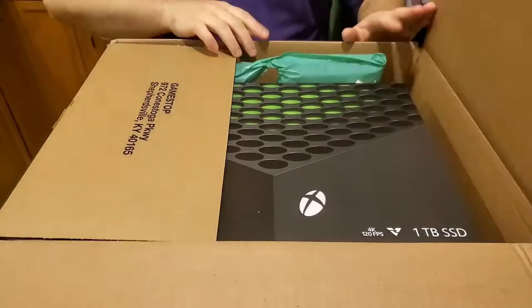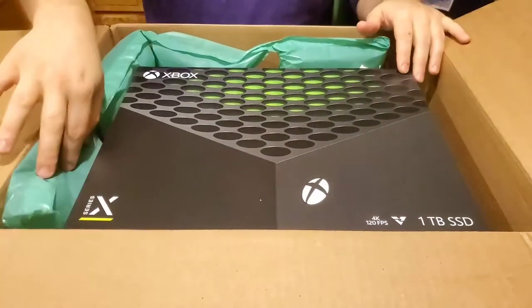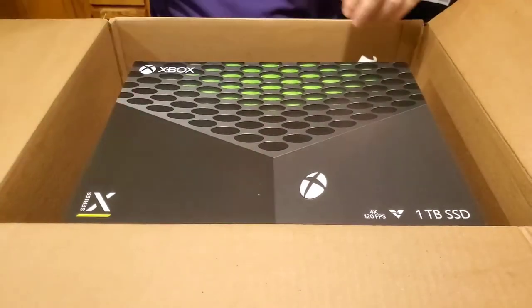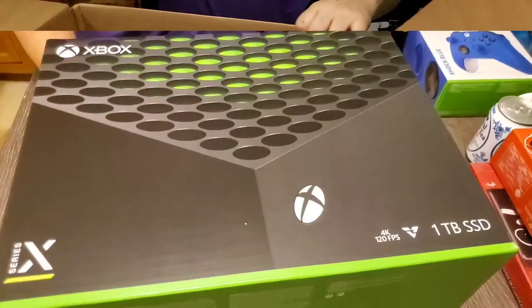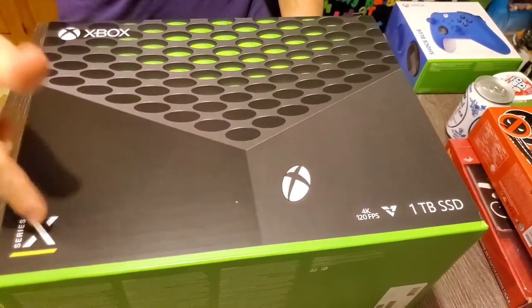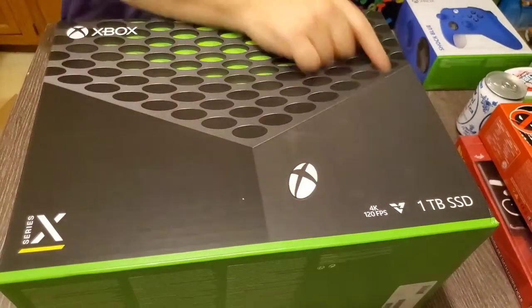We got decent packing from GameStop — one side wasn't, but they got these in there. We got a receipt. Look at that, it's big, baby. Like a ton of bricks. We can see Xbox Series X, 4K, 120 frames per second, 1TB SSD.